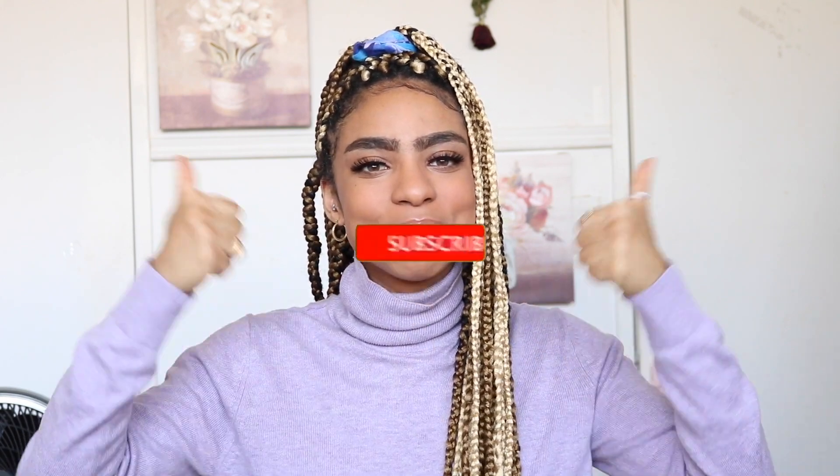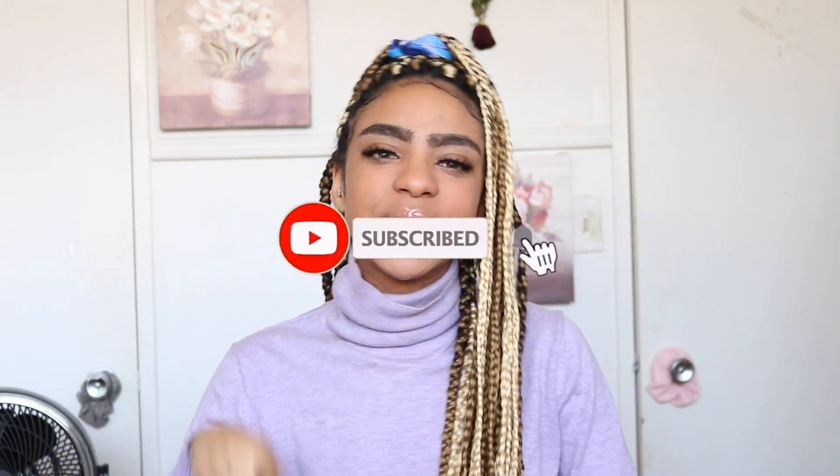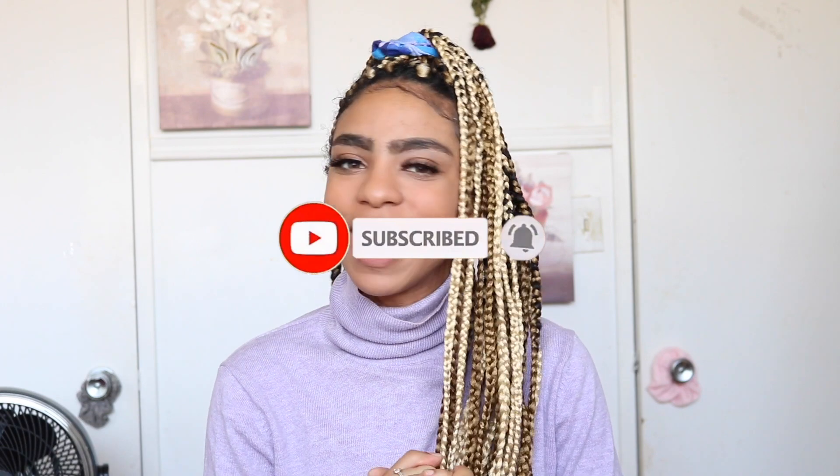I'll leave Julia's videos down below if you want to check it out — she did a part one and a part two. If you do want to learn some tips and tricks and some really cool features on your MacBook on ways to customize it and make it even more your own, please continue watching. If you like this video, please give it a big thumbs up, subscribe, and click that little bell button.